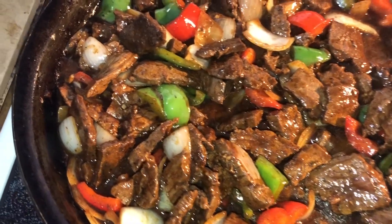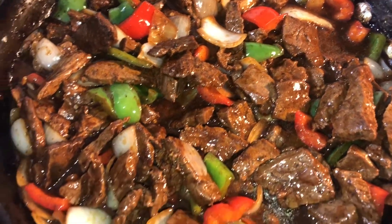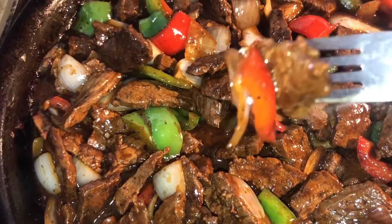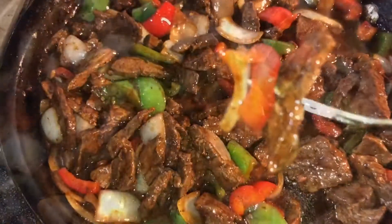Hey y'all and welcome back to my channel, I hope y'all are having an amazing day today. Today we'll be making some pepper steak — and this ain't that pepper steak you get from fifth and main. This is the apron, the kitchen pepper steak — that marry me pepper steak, put a ring on it pepper steak.